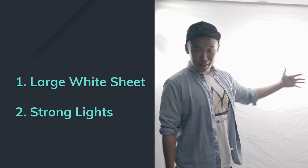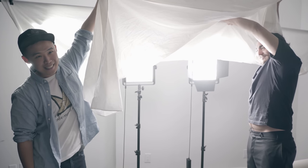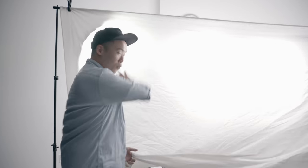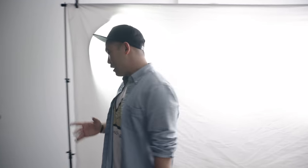To achieve this look you're just going to need two things: a large white diffuser you can get for less than $5, which is just a white fabric, and a strong light source. What we're trying to emulate here is sunlight on an overcast day. On an overcast day the lighting isn't harsh and there aren't any harsh shadows. The lights act as the sun and this white diffuser spreads the light evenly so that there are no harsh points in the lighting.